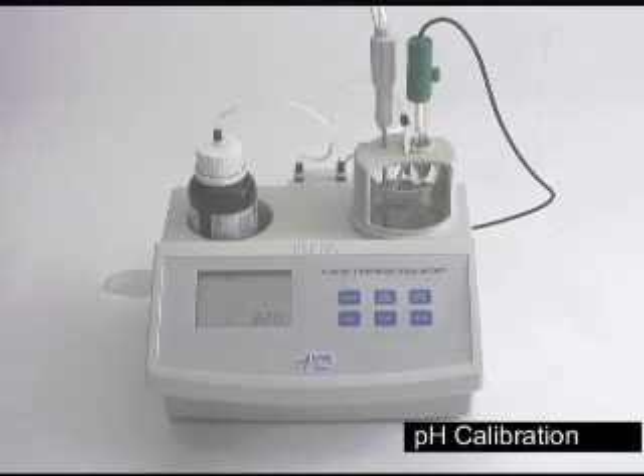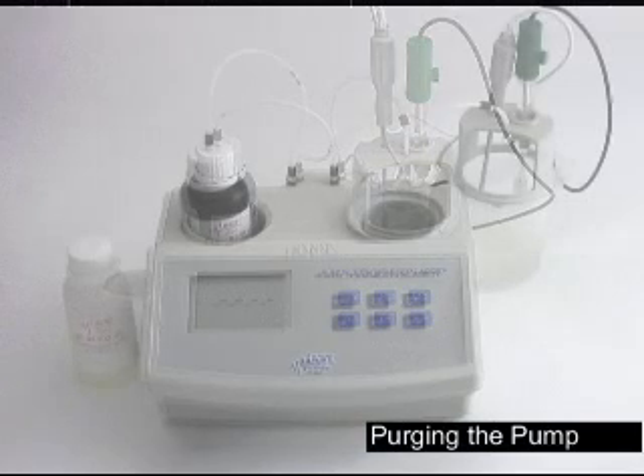It'll blink cal and tell you what standard you should have in there, then hit the start-stop button. The machine for 15 to 30 seconds will stir and take a reading. When it's done, it'll blink and put three more marks across the screen. We are now done with the pH calibration.